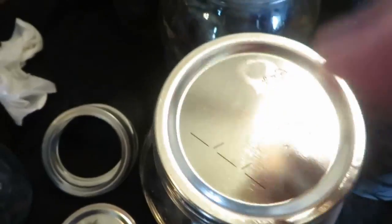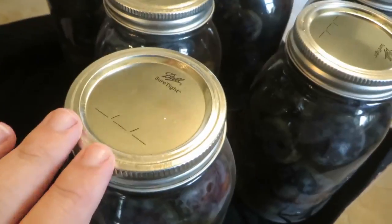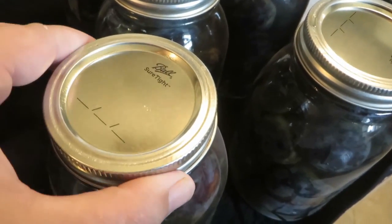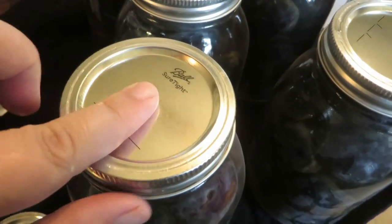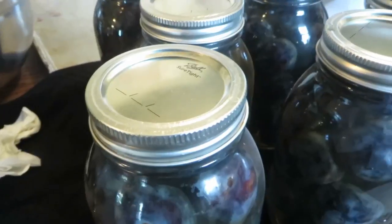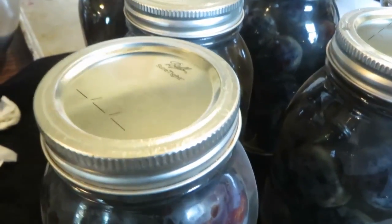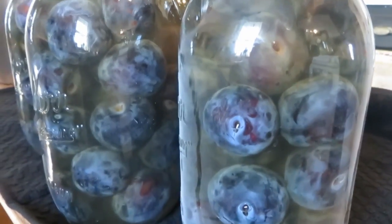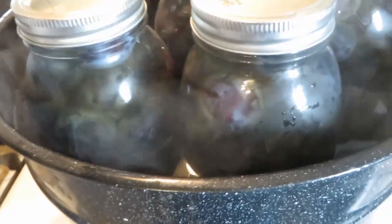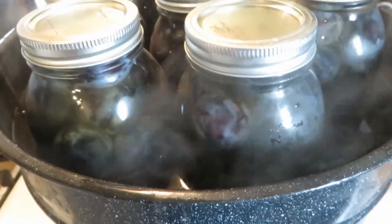Then we can put on our lids and the rings. The purpose of the rings is just to hold the lid on until it's processed. You don't actually have to store with the ring on because the lid will be attached to the jar, but I like the way they look so I usually store them with the ring on — or you can just reuse the rings on your next batch. These are all ready to go in the canner. The jars are loaded in the rack and I'll lower them down into the water.